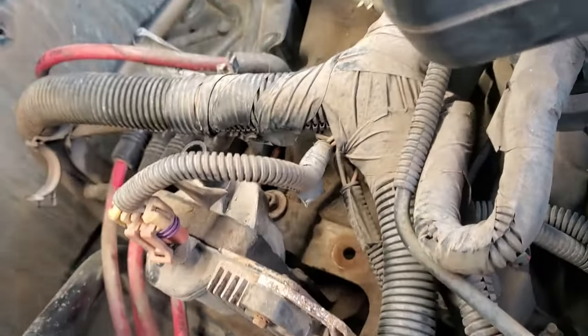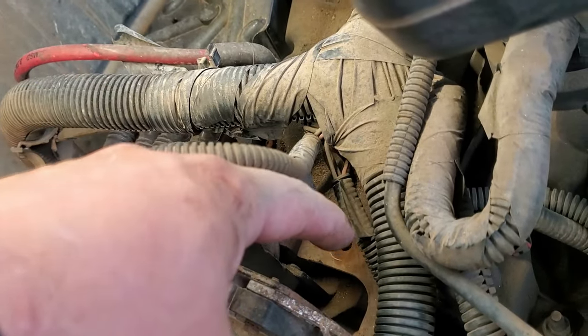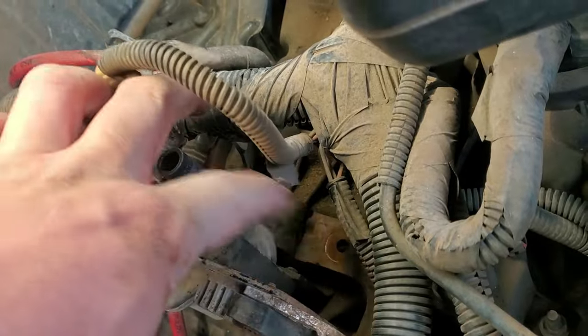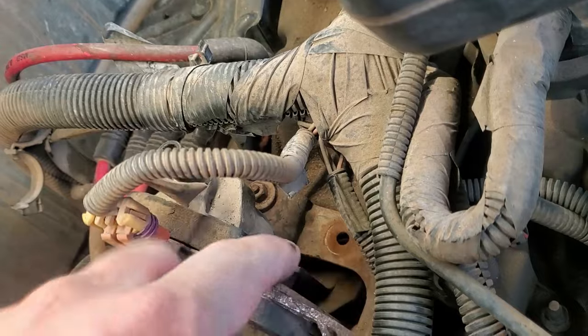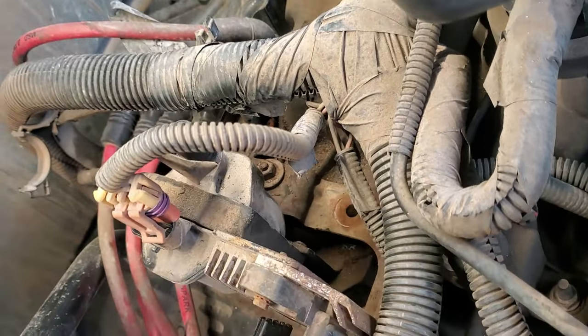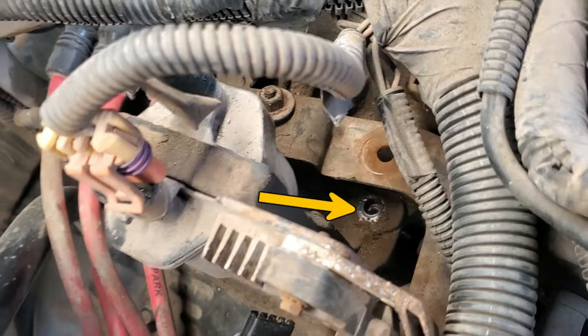Now I'm really low on battery, but basically you've got to remove that nut right there and then there's another nut over here. Once that bracket comes off there's gonna be two more nuts under there. I had already removed them — see down there, I removed that other one.